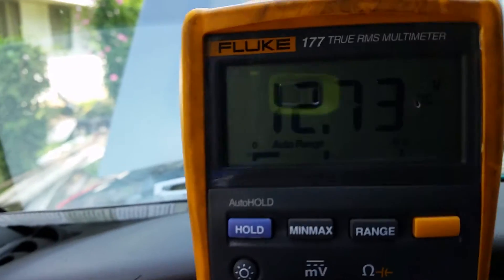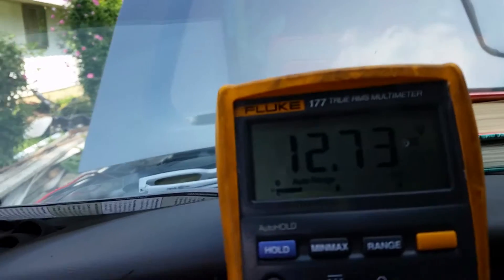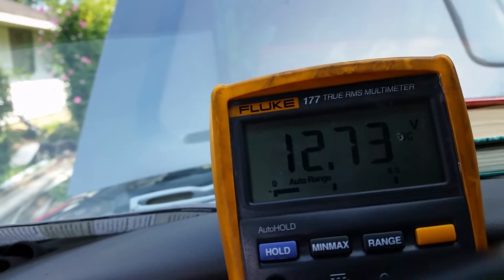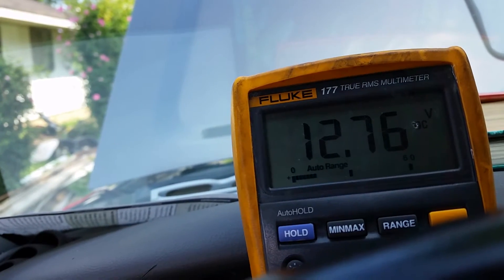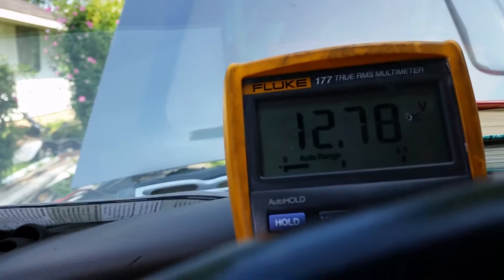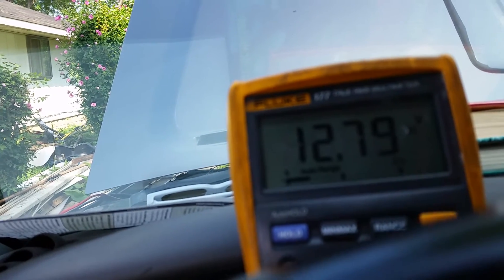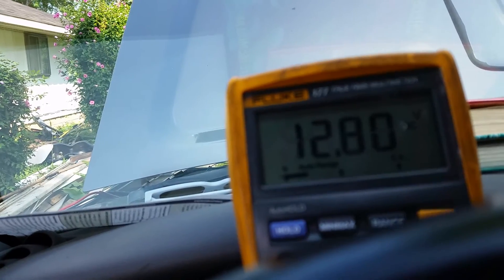This will especially be handy in the field on a service call. If you're out on the road on a service call, what are you more likely to have in your service box? You're going to have a multimeter — you're not going to have a load tester unless you've got a really big truck or one of those expensive load testers that's over a thousand bucks. You can do the same type of test with a DVOM.